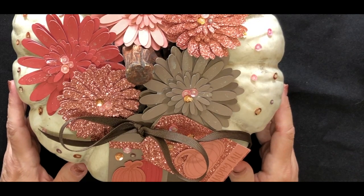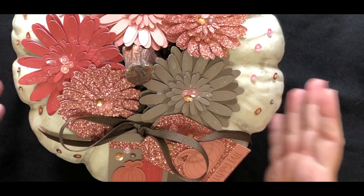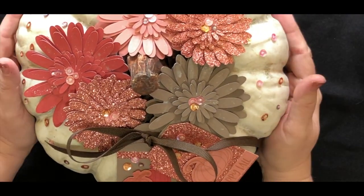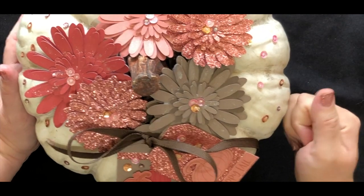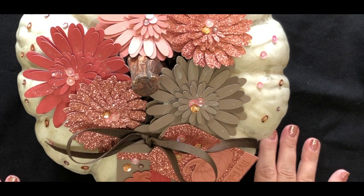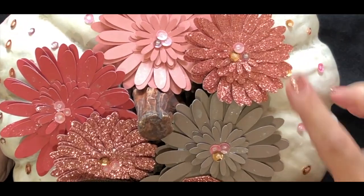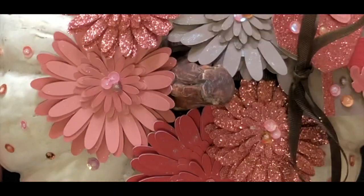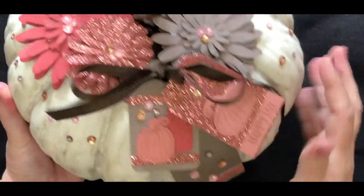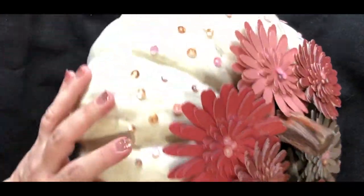Hi, my name is Tanya Sheridan. I'm an independent consultant with Close to My Heart, and this morning I wanted to come teach you how to create this beautiful fall pumpkin with our new paper colors and glitter paper. My pumpkin is the foundation — this is one I found at a craft store. It is a harder pumpkin and I haven't been able to find one just like it again. We have the brand new colors: desert rose, espresso, and our new scarlet color. They blend beautifully together for a fall collection. I also created some tags to add flair, and added sequins all the way around the pumpkin.